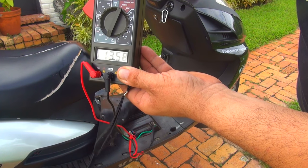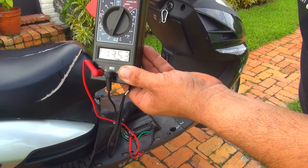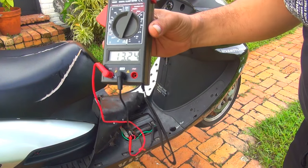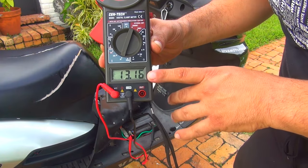Make sure you do this with the center stand of your scooter. If you don't put your scooter on the center stand it's going to roll away. Make sure you do things right. The voltage I'm getting at this moment is 13.16 volts.